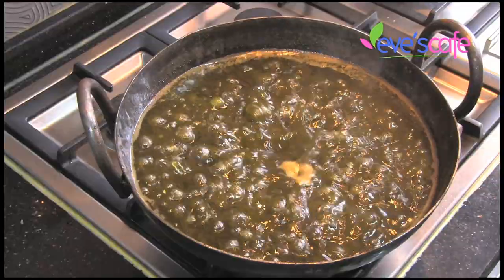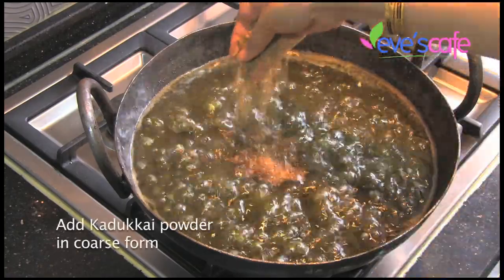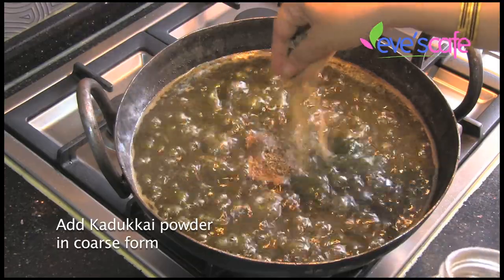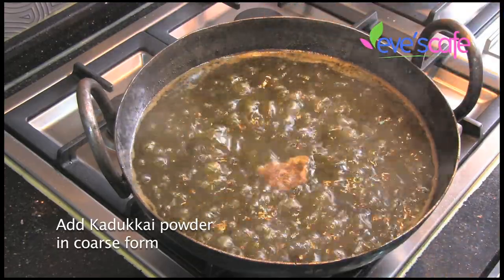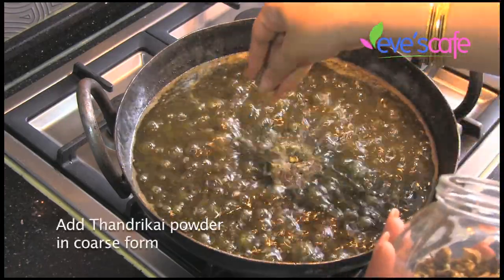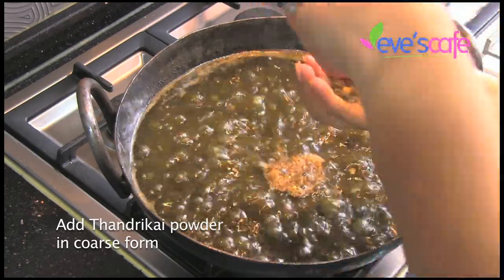Kadukai has a lot of hair-strengthening properties and helps in reversing gray hair. It basically strengthens the hair follicle and gives it the vital strength it requires. Tundri kai also has similar properties — these two ingredients are very powerful in helping to reverse the gray beard.